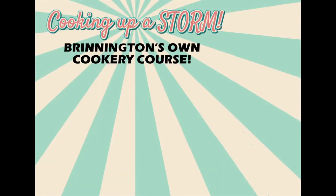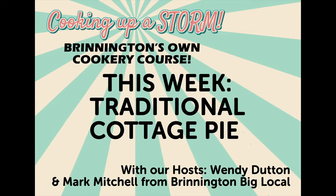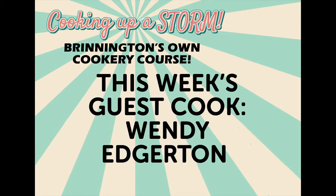Hello again Brynnington and welcome back to Cooking Up A Storm. I'm Wendy and I'm Mark, and today we're cooking up a traditional cottage pie from our big local chair, Wendy Edgerton.